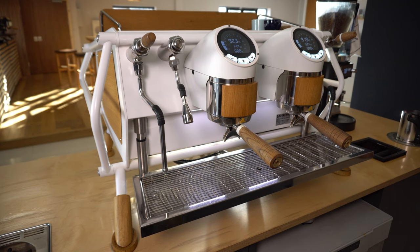To adjust the coffee brewing dose settings on the Cafe Racer, there are two different modes available. The first mode allows you to brew manually and then record and repeat the dose across all group heads.